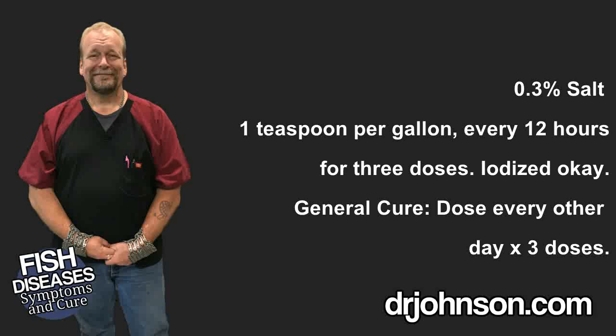For the salt, follow the instructions at drjohnson.com. The regimen involves a total dose of three teaspoons of non-iodized salt per one gallon of water, divided over the course of 36 hours — only in systems containing no live plants and no wild-caught South American catfish. For API General Cure, follow label instructions. For this treatment, apply the medicine every other day for three treatments — that total treatment period is six days — and that's plenty to eliminate hexamita, trematodes, and cestodes.